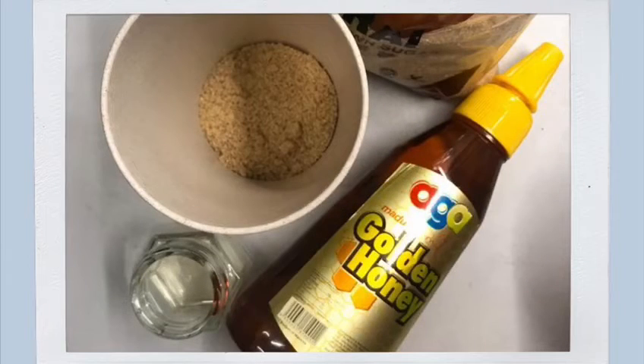First, you need lemon, brown sugar and honey. You can find all these in your mom's kitchen. Easy, right?